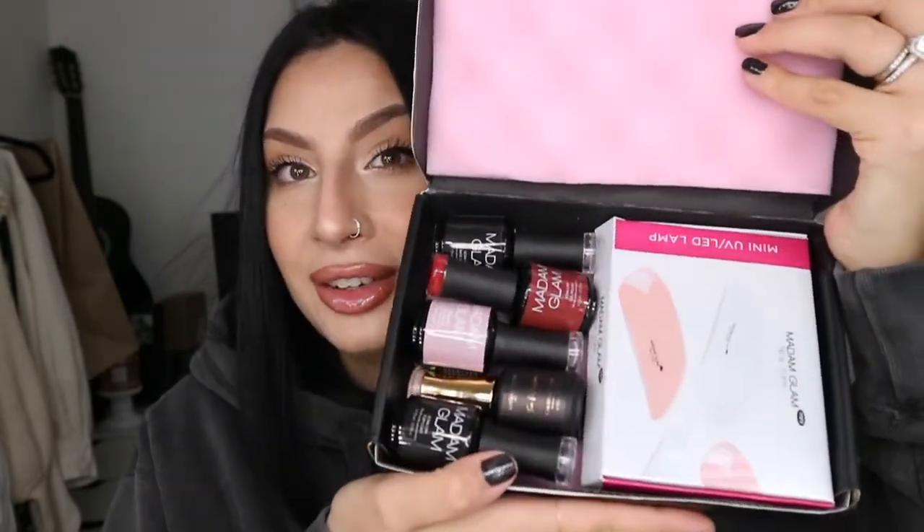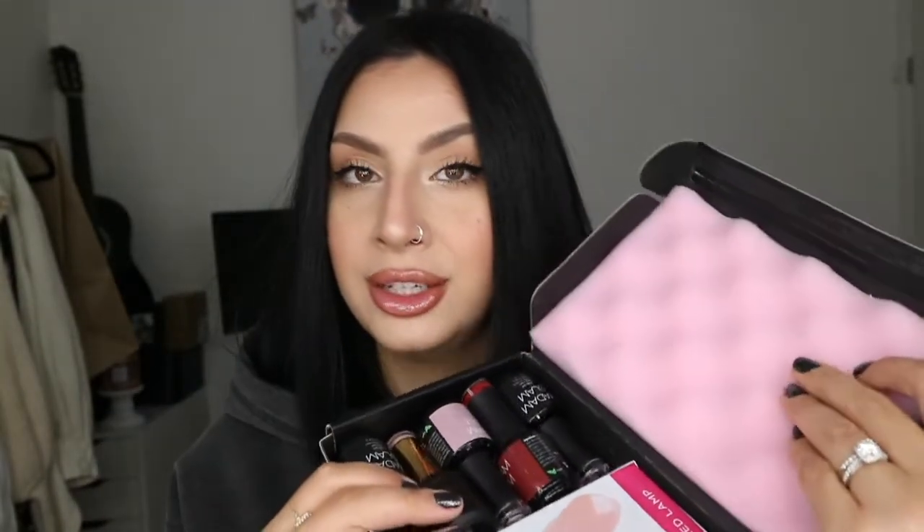So they sent me this beautiful little box. I love the black and gold details on it — it's Madame Glam New York, and it says 'everything you love at your fingertips,' which is so cute. The reason why I like to show you boxes is just because I'm a packaging freak. When you open the box, it comes with a sponge right here so it can protect your polishes. And these are the colors that they sent me.